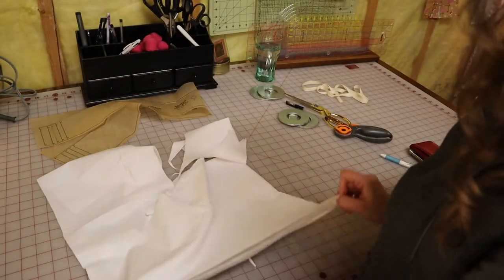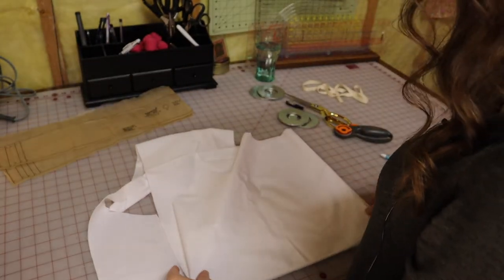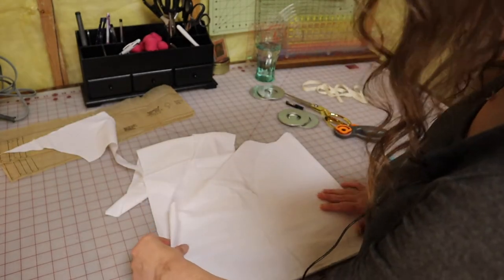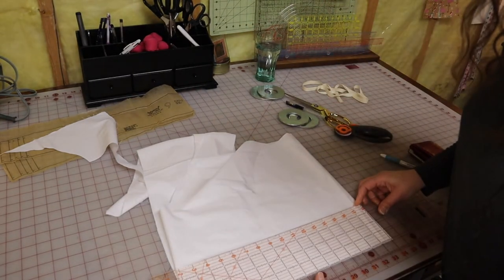I know I need three of these, so I'm just going to cut four-inch-wide strips as much as I can get out of here and then measure them. Work smarter not harder! I'm going to line this all up and measure four inches with my cutting ruler. See, who's smart? I'm smart.